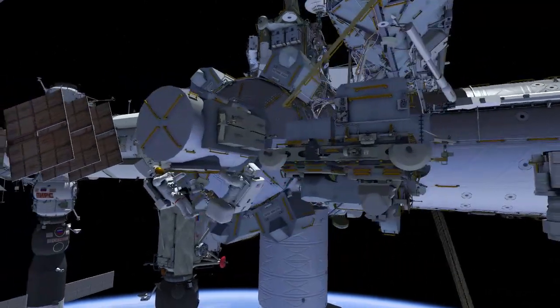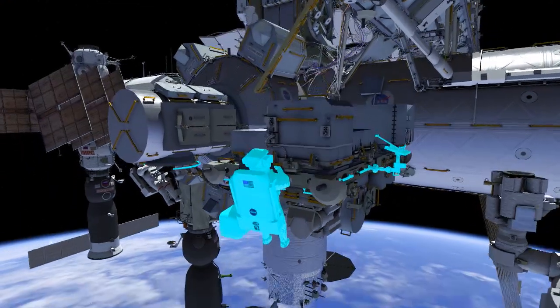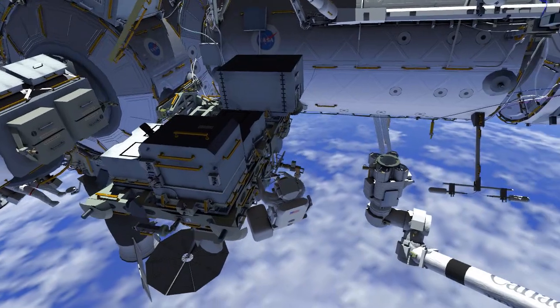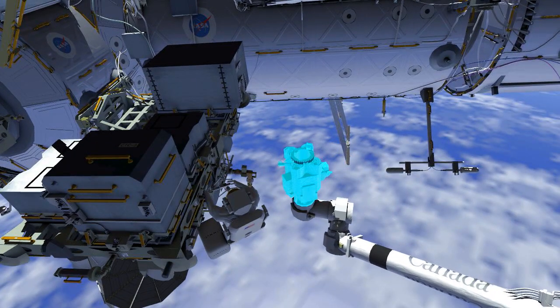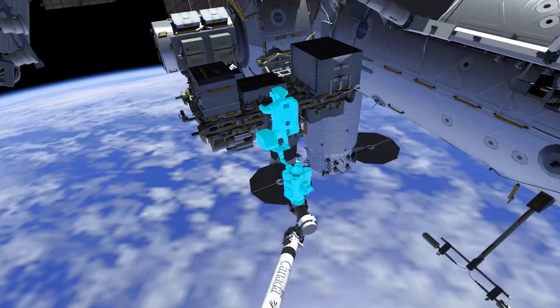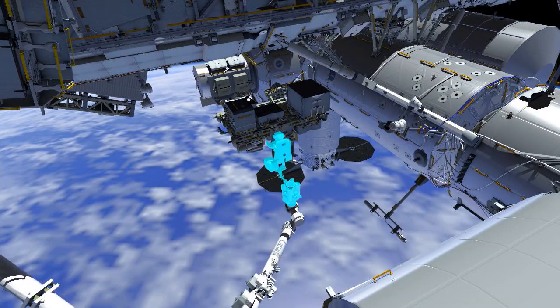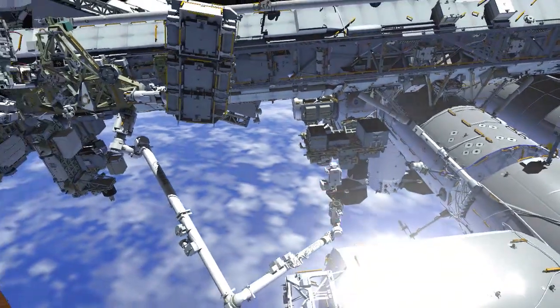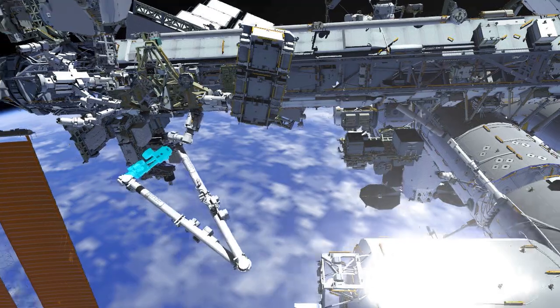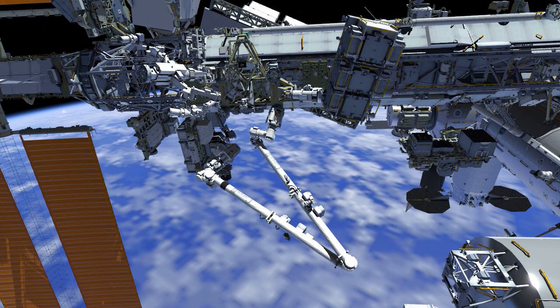EV2 previously returned to the airlock and now goes to the external stowage platform 2. EV2 removes a portable foot restraint and installs it onto the robotic arm and then ingresses. The robotic arm takes EV2 to the camera port 3 worksite at the S1 lower outboard location.